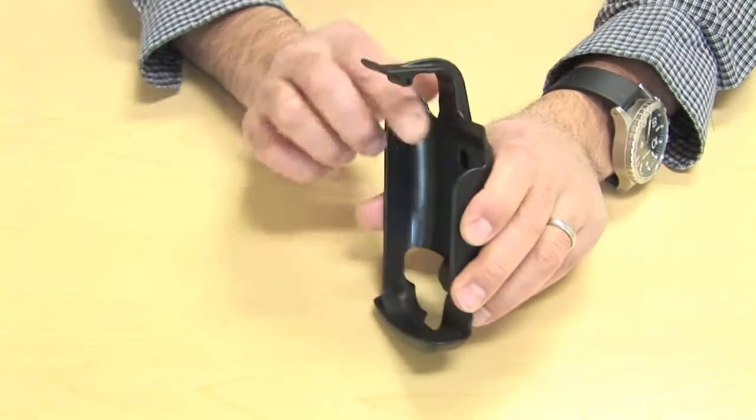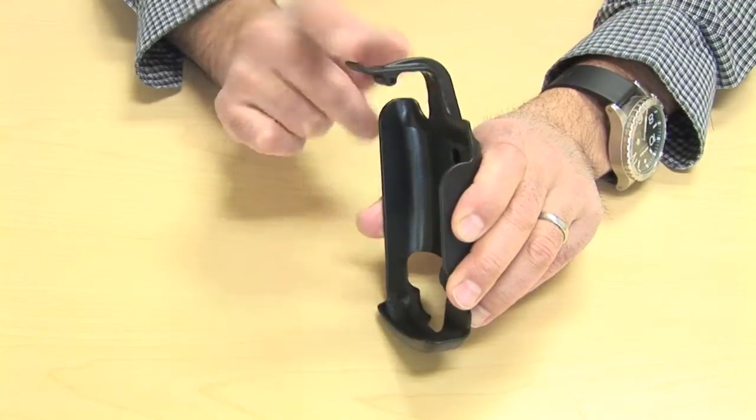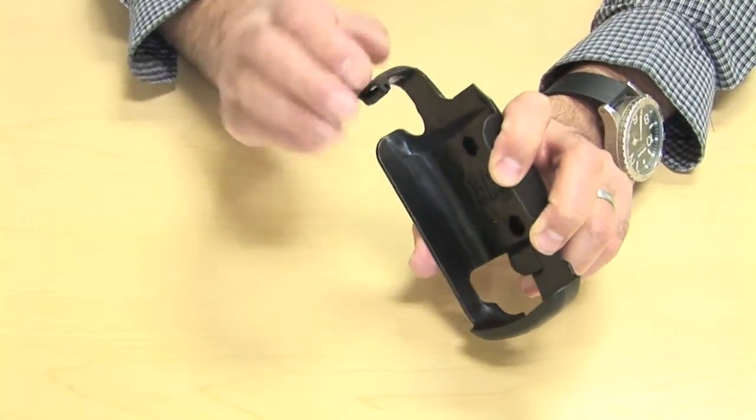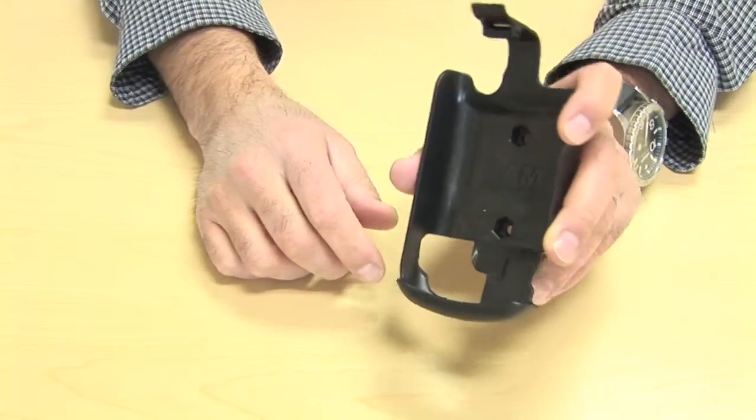Spinning back around to the front, you can see the neck that comes around the Montana. It has an easy roller, which is a little wheel that allows you to clip over the top of the unit really easily.